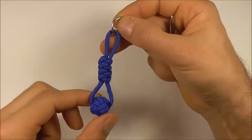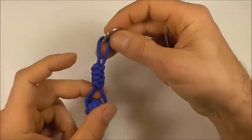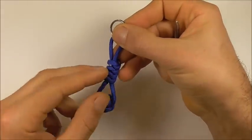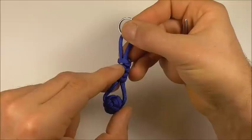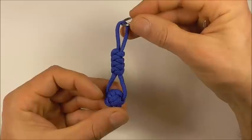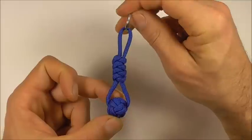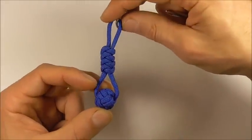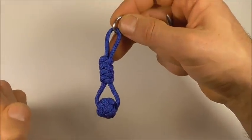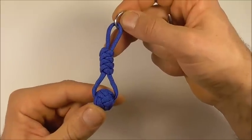I've gone ahead and cut off the excess and also attached a split ring here at the top. When you cut the excess off, just do your best to try and hide that cut piece at the bottom. And you should have your finished ball and snake knot key ring. If you like this kind of thing, go ahead and hit the subscribe button — here we talk about all kinds of different knots. Thanks for watching, I'll see you on the next video.